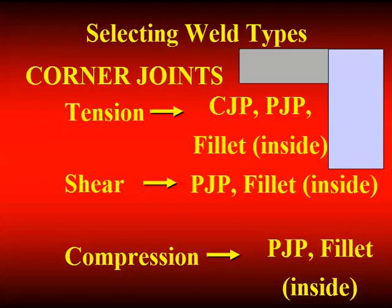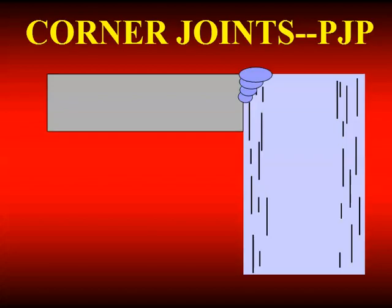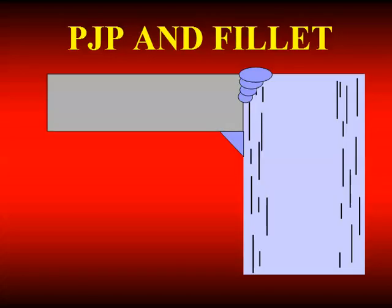If you have a corner joint, chances are it's not loaded in tension across that connection, although that may be the case for some box columns with a moment connection. If it's a big tension, you're going to need a CJP. Likely you'll have less than that — you can use a PJP or a fillet weld on the inside if you can get inside the box. If it's loaded in shear, which is a very common application, a PJP will likely do the job, or a PJP with a fillet weld on the inside. If you have compression, a PJP would likely be acceptable.